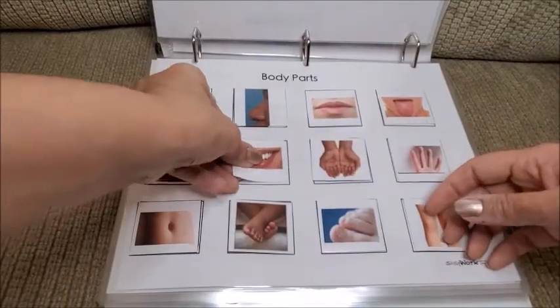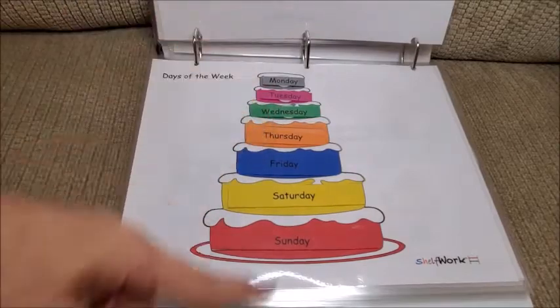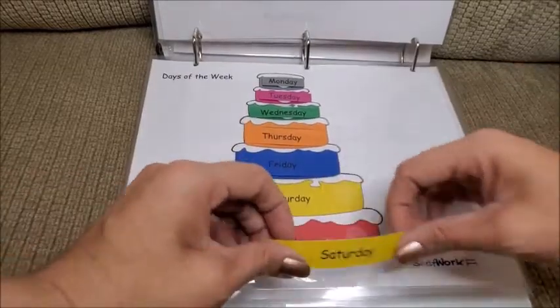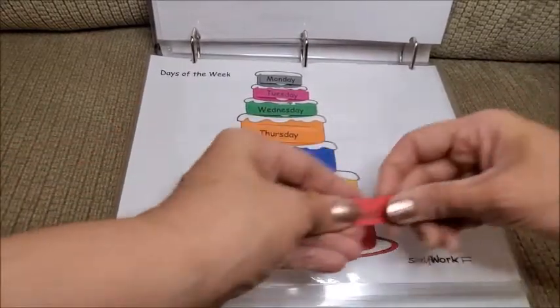Next are the days of the week. This is a cake where each layer is a day — Sunday, Saturday, and so on. There's also color recognition with it. This one is great.